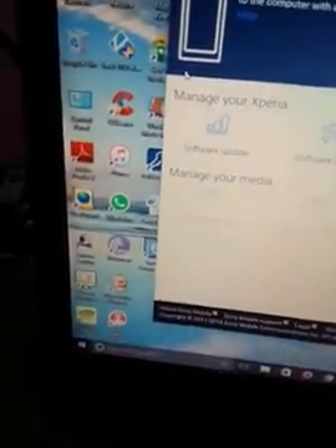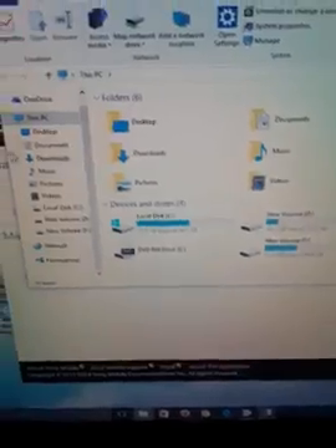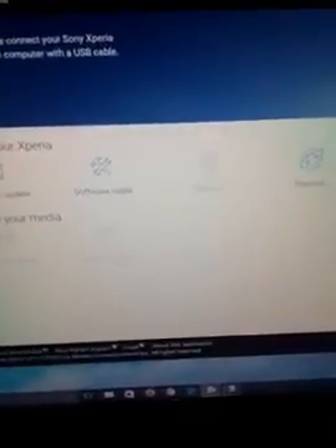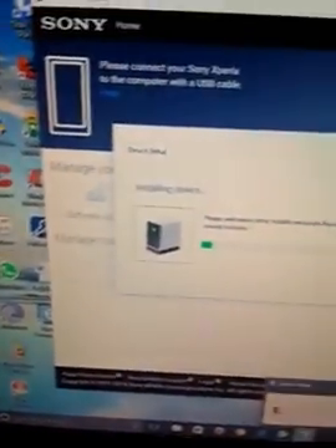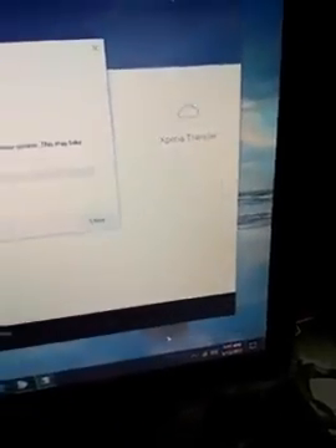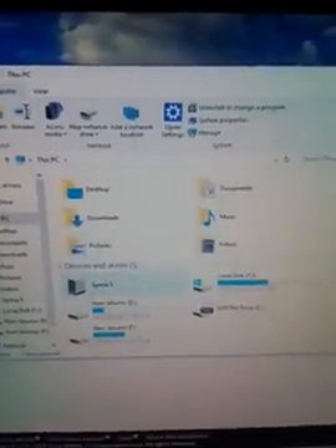I'll go to This PC to check whether my Sony Xperia appears there. It hasn't appeared directly, but I can see Sony Xperia Companion is showing the device is still setting up. After waiting a moment, the device is detected and I can open the Sony Xperia folder — though the folder is empty. Going back to This PC, I can scroll down and confirm the Sony Xperia is detected.